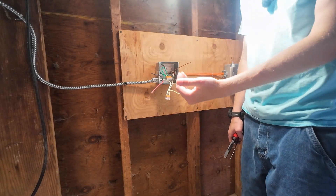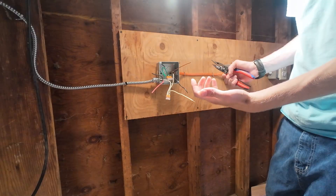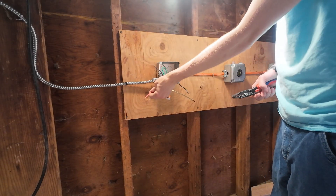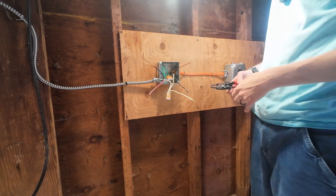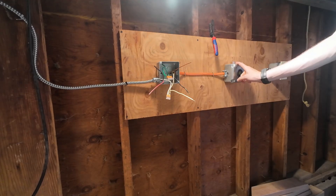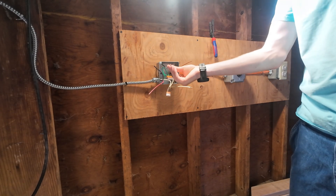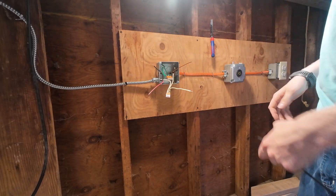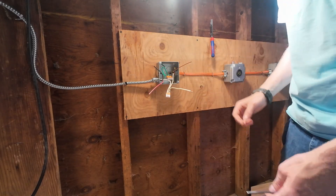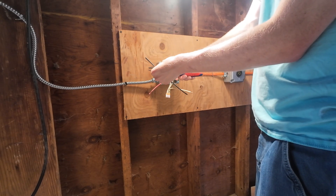Coming in from our double pole breaker — double pole because the two poles coming into household voltage are single phase and 180 degrees out of phase — the sine wave is literally 180 degrees out of phase. So you have 120 volts on this leg, 120 volts on this leg, and if you go across them you get 240 volts AC. Because this receptacle is 120 volt and the receptacle further down the line is also 120 volt, we're going to have to keep 120 volts going down the line. We don't need 240 volts there, which is why there are only three wires going that way.